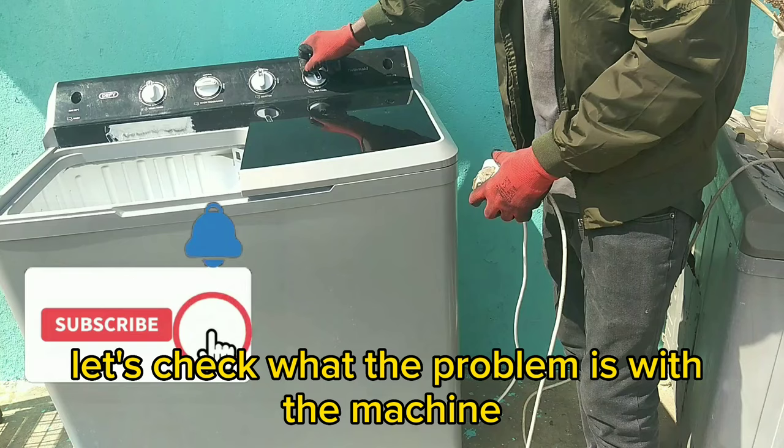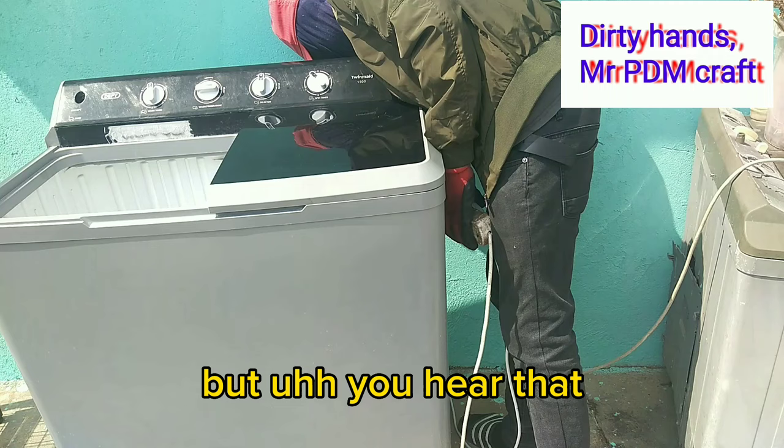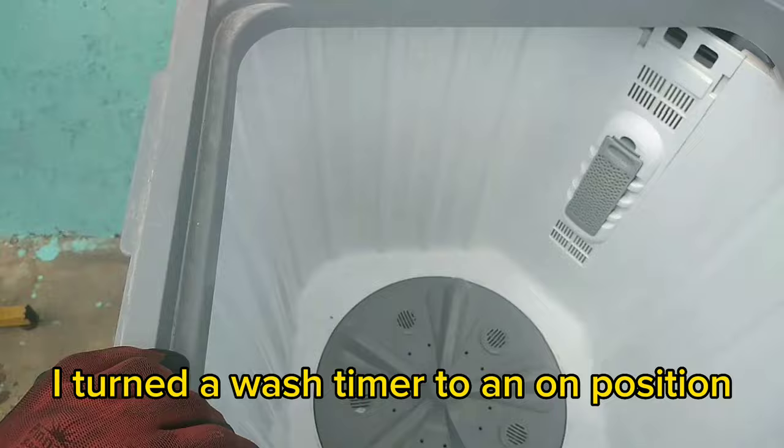Okay guys, let's see what the problem is with the machine so that we can troubleshoot. I think this side of the spin tab is still working, but you can hear there is a strange sound coming from the back of the machine, so I just need to check on that. I turned the wash timer to an on position but the machine failed to respond.